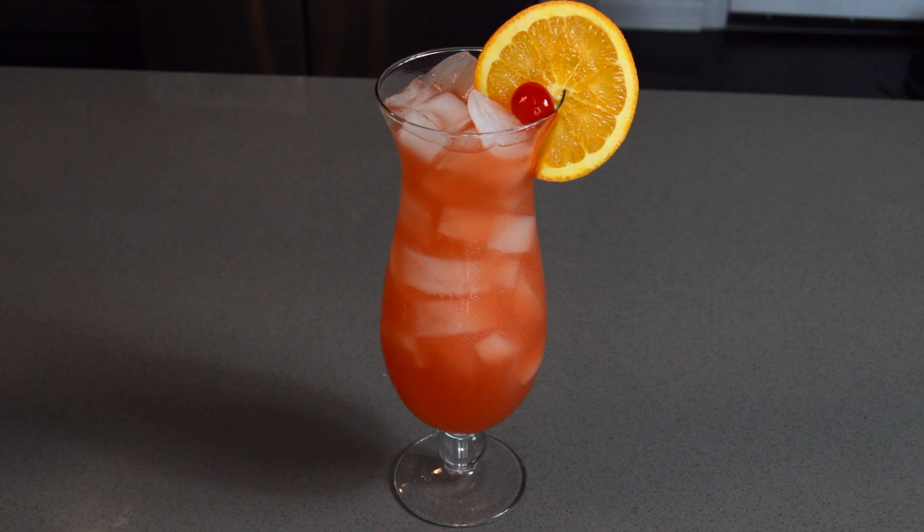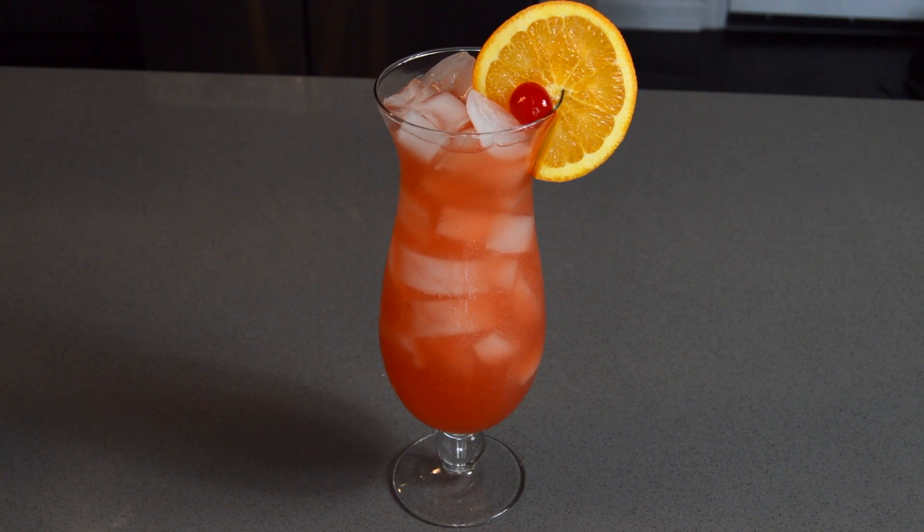And there she is in all her glory — the Category 5 hurricane that blew right through the Millennial Bro Kitchen. Refreshing, to say the least. So hit your porch, patio, roof, or wherever the vibes are right, and enjoy.